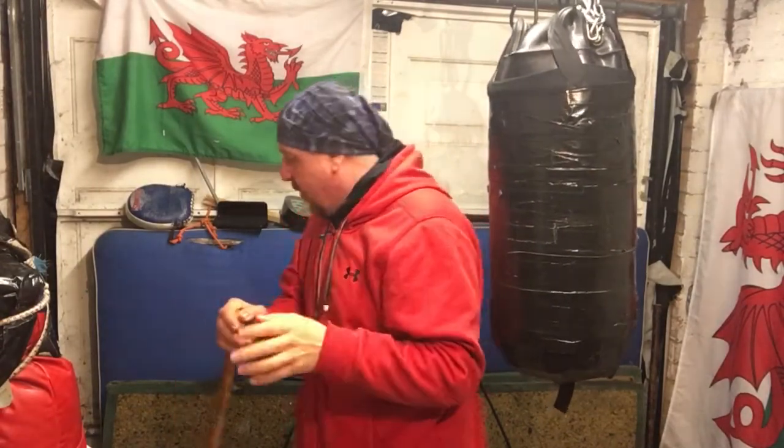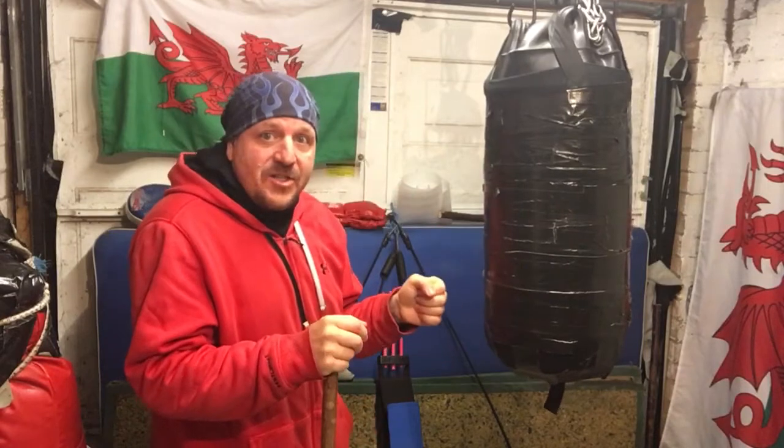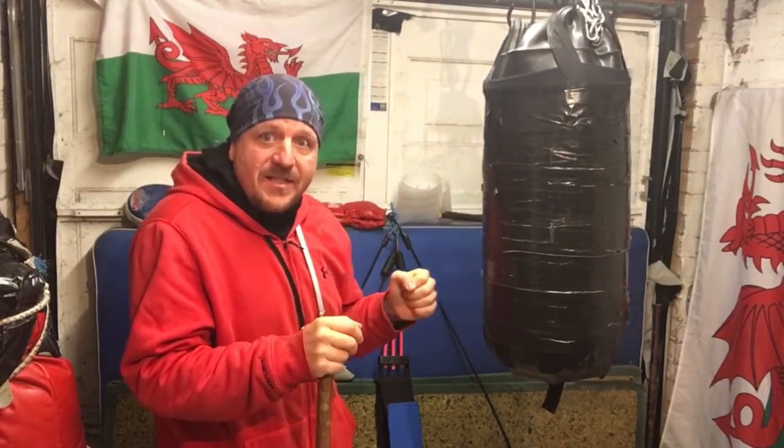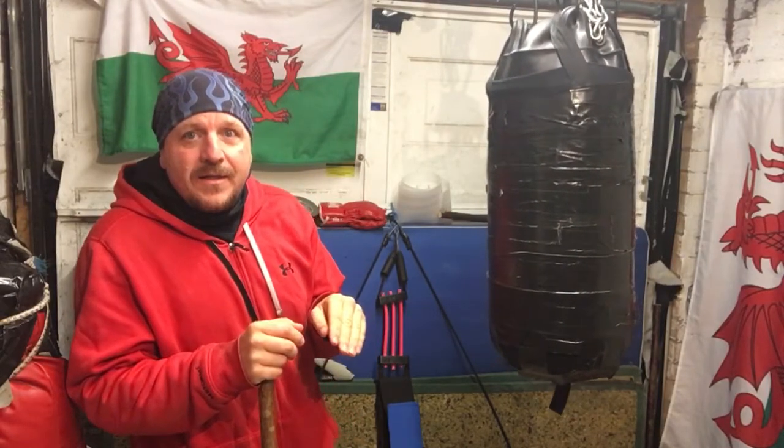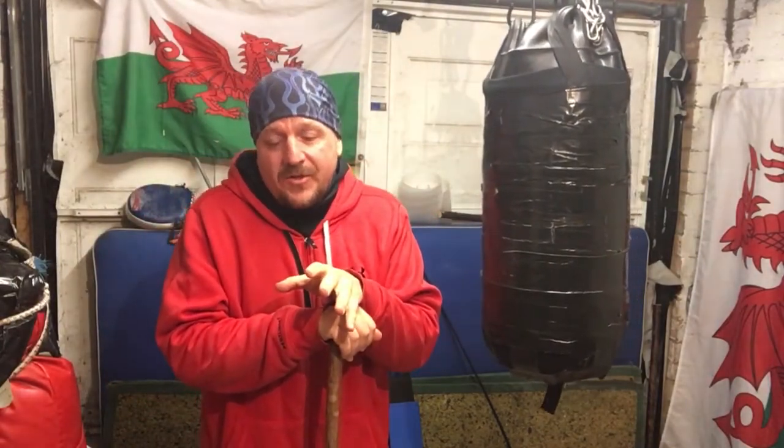When we reduce the range to about 12 inches, the straight kinetic punches have 67% more power than the boxing punch. The hooks at 12 inches have 112% more power. When you go down to 6 inches with a straight shot, a 6-inch kinetic punch has 141% more power than a 6-inch boxing punch.